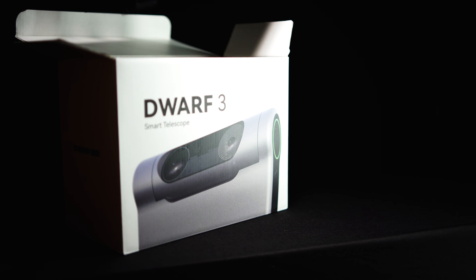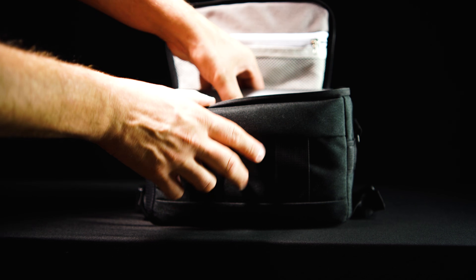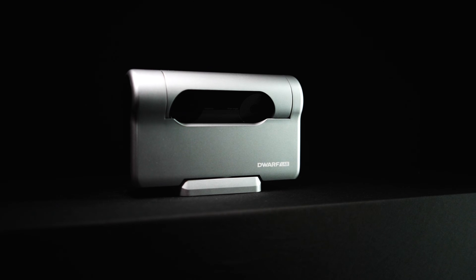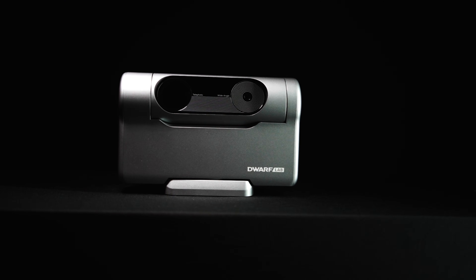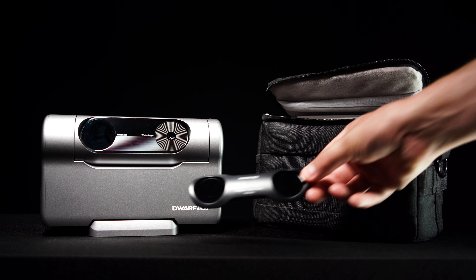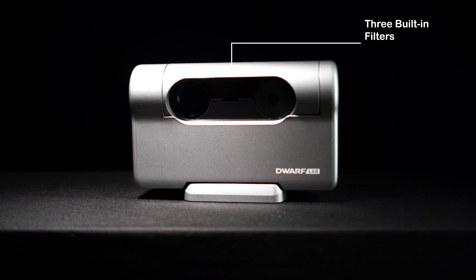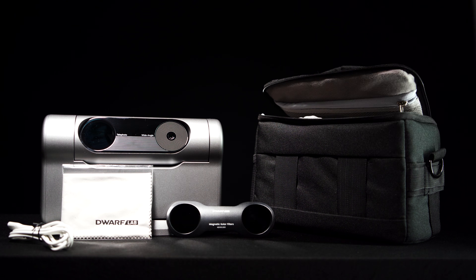Upon opening the box you will find a soft case that fits the Dwarf 3 and all of its accessories quite nicely. Inside is the Dwarf 3 itself — a sleek, lightweight, and portable smart telescope housing a highly sensitive sensor with both a wide field and a narrow field of view lens. Also included is an external solar filter, as well as three internal filters for deep sky astrophotography. It also comes with a charging cable, a cleaning cloth, and a basic manual.